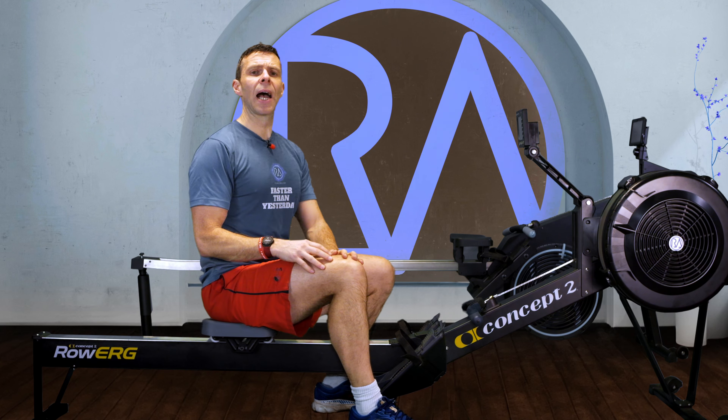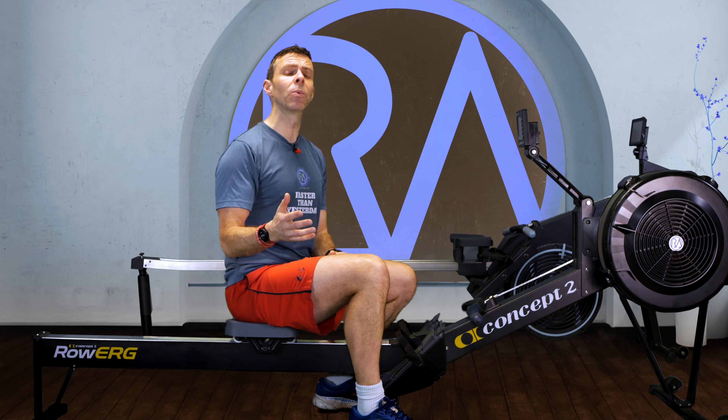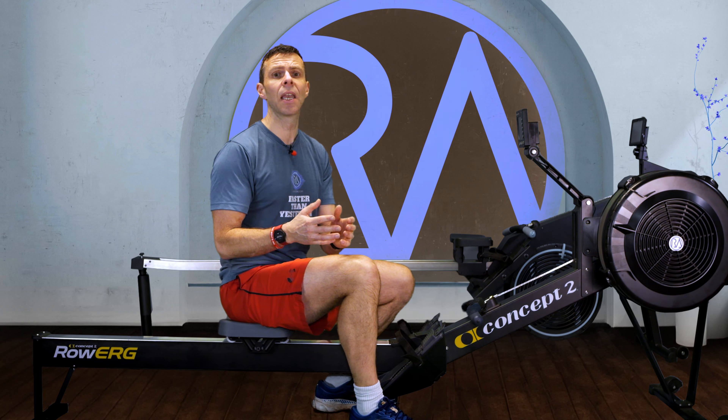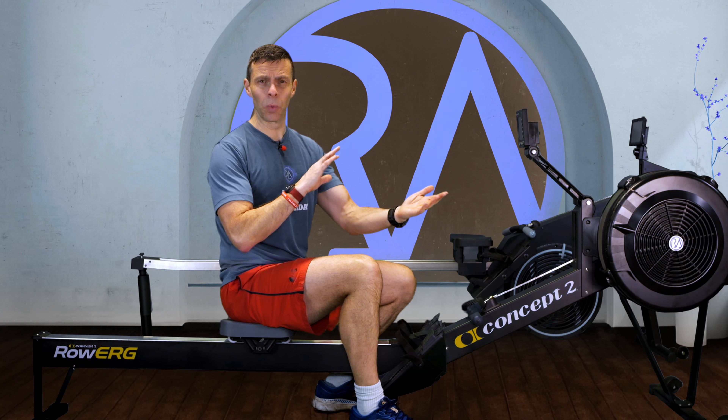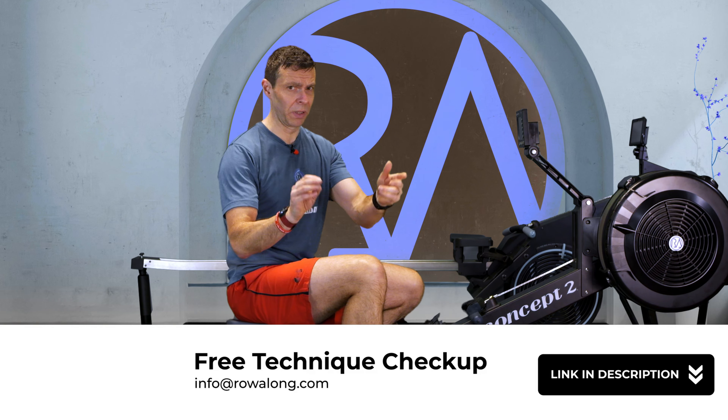Hi there. So in my row-along workouts, I talk technique quite a lot. I do talk about other stuff like dinner plans, Van Halen, Deadmau5, all this kind of stuff, but I do talk technique quite a lot. And what that means is that I'm really lucky that people will send me videos of them rowing and ask me to look at their technique. If you want to do the same, send me an email to info at rowalong.com, but that's not what this is about.